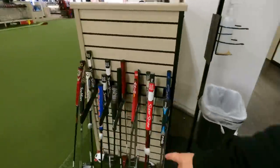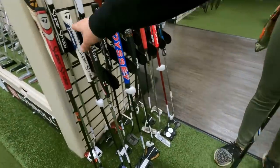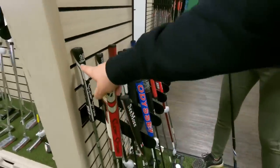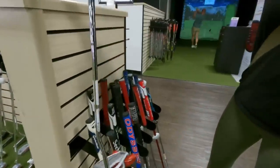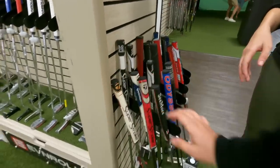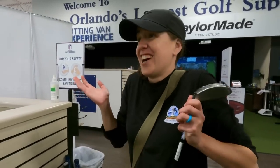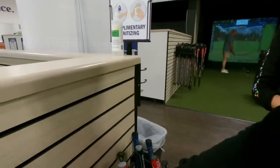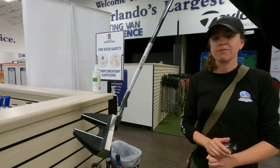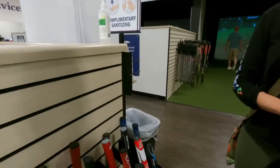In the putter section: an Evnroll putter has been there for over two years. Several TaylorMade Spider putters — one older model for $140; spider technology hasn't changed much so older ones are good value. There's also an Axis 1 Rose putter — the brand Rory McIlroy uses — going for $299.